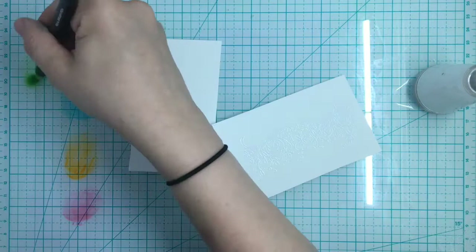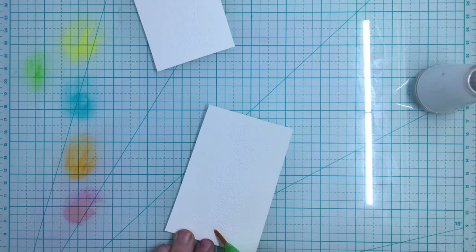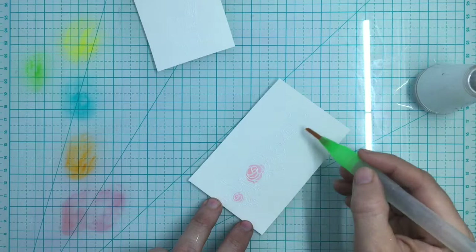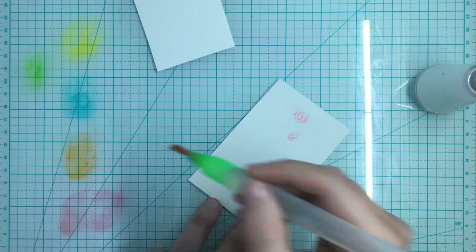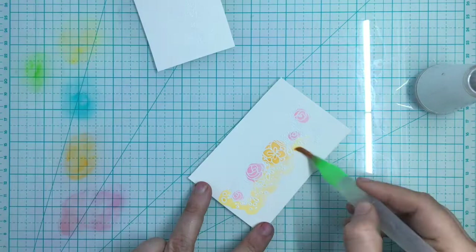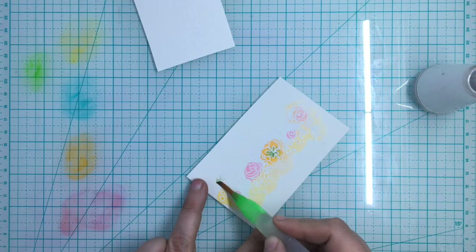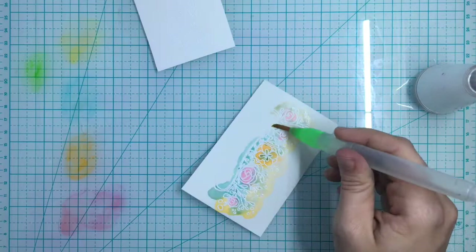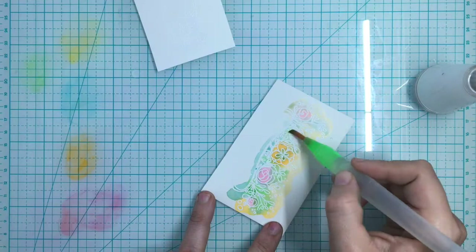I'm going to use a water brush for this — another great way to use watercolors. I'm starting with the little roses in the stamp and then going over the large flower in the middle. As you're seeing, I'm not staying within the lines — the outline of the white embossing will be there as your lines. I'm going over a little bit so that I don't have any white showing when I do the die cut, because I do have the matching dies for this kit.